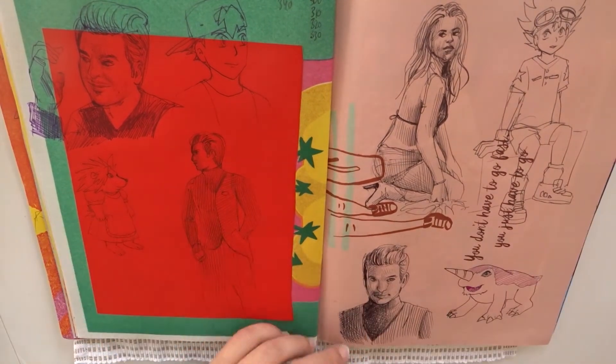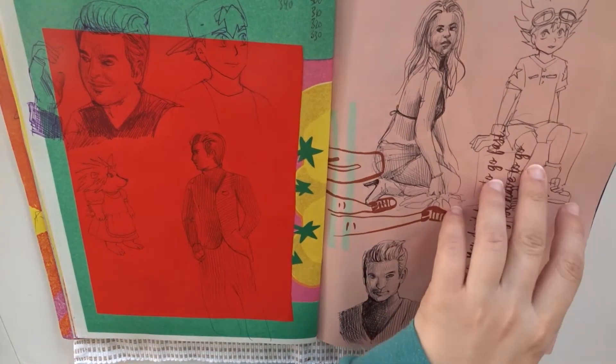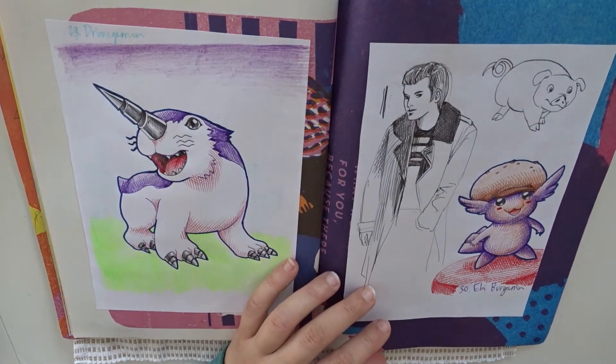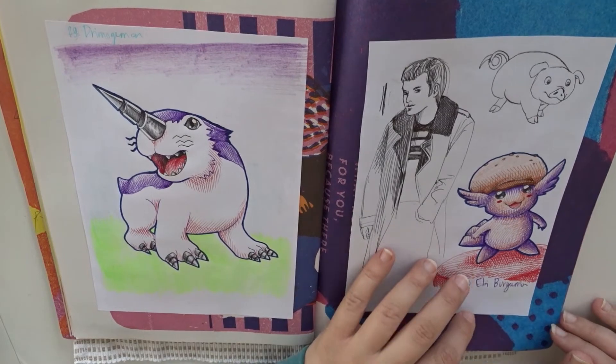Let's see some more people studies. Digimon — this is Tai from Digimon. This sketchbook is full of Digimon. This Dramogemon, I think this is also a very neat Digimon.